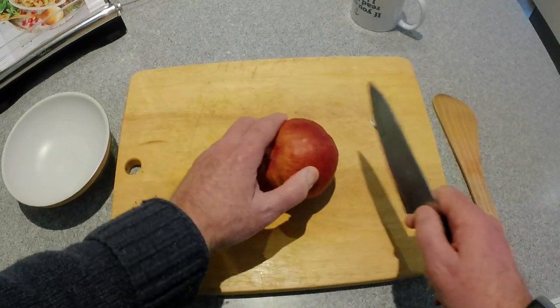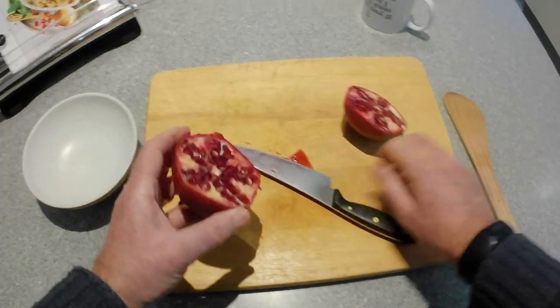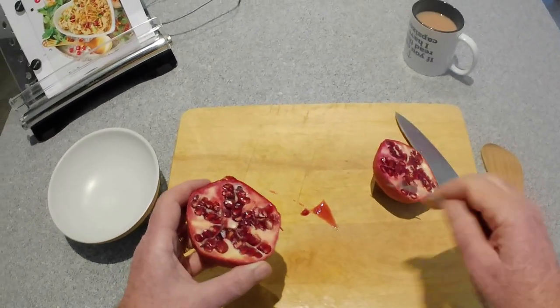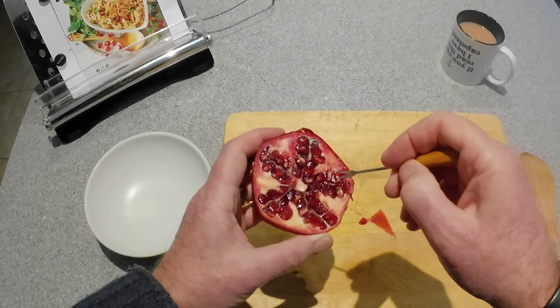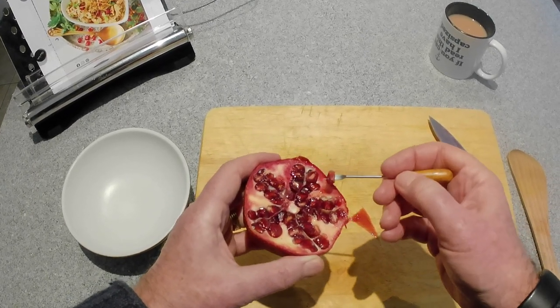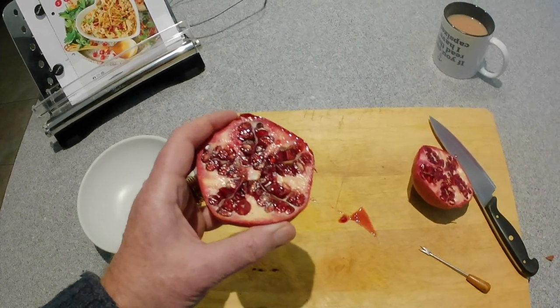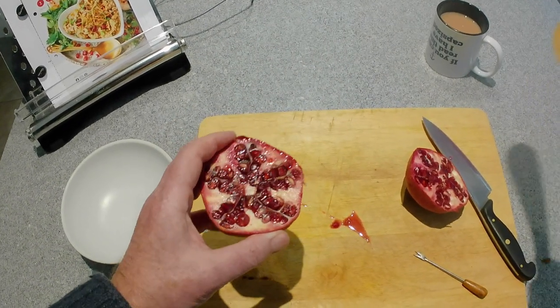But they can be a right pain. Here we go cutting one open — typically what I would do is get the spike-like picker and pick the seeds out. It's okay, but it just takes a while. It's a right pain. But here's how you do it easily — this blew my mind.